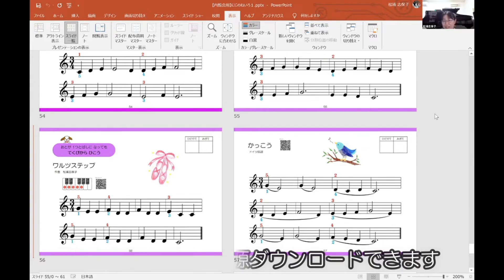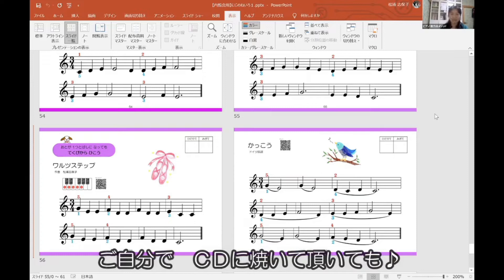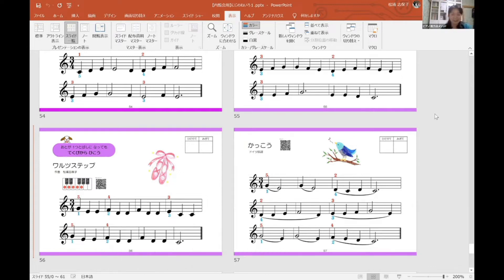解説書の方に直接音源にアクセスできるように用意しようと思っています。直リンクを、解説書といいながらPDFデータでございます。パソコンでダウンロードしてくださった方はそこをクリックすると音源に飛べるようになります。またCDに焼いていただいたり、個人的に使っていただくのは全然OKです。